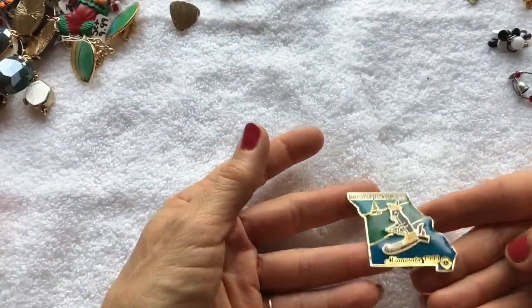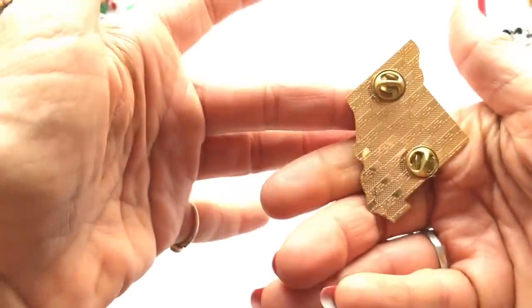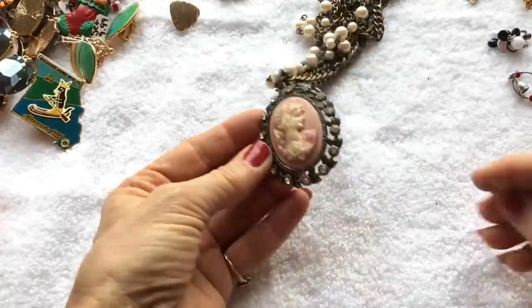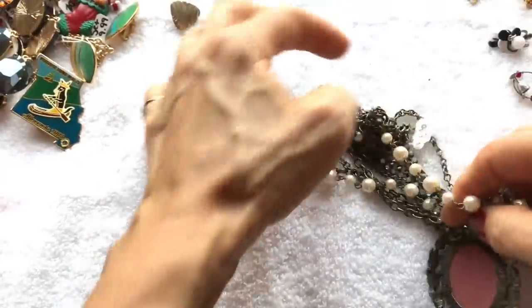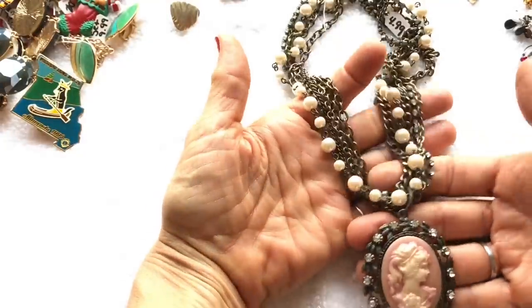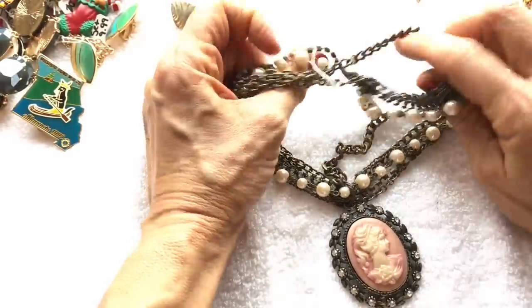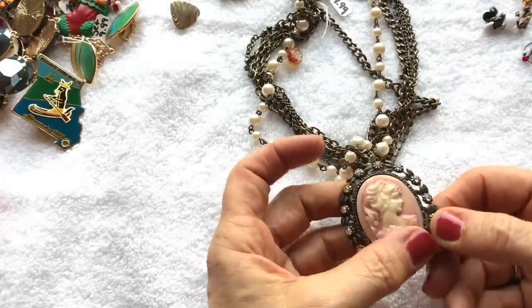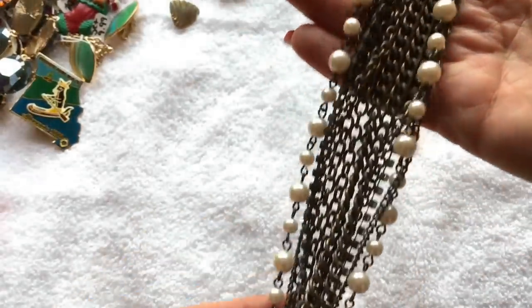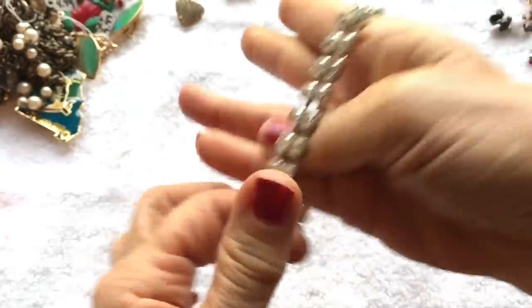Here's a pin that says Minnesota 1993, Missouri Lions MD26 — one of those collector-type pins. Here comes a cameo necklace — more of a statement necklace style, chunky and multi-strand, a bit tangled. It's really cute — looks like all the stones are there, and it has a faded pink that I think is intentional for the cameo style. I like that. Here's a stretchy rhinestone bracelet going into my rhinestone lot.